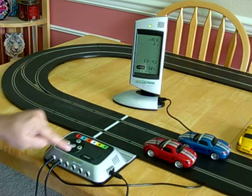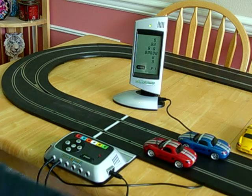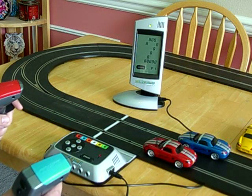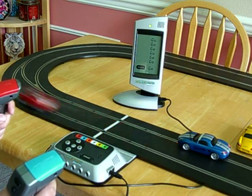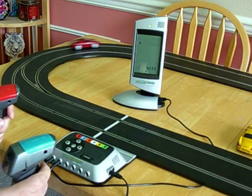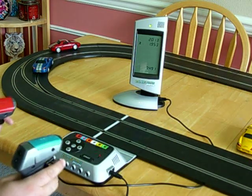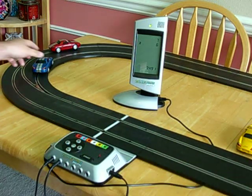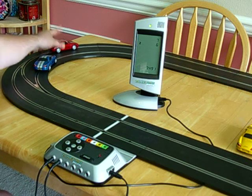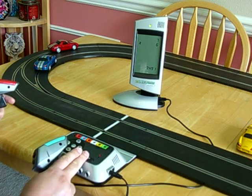When I'm ready to start the race, I push the start button, and the screen will count down and make beeps for 5 through 1, and then we'll be ready to go. A car came off the track, so I pause the race, put my controller down, make sure my cars are on the rails, and when I'm ready to race, I push the start button to continue the race.